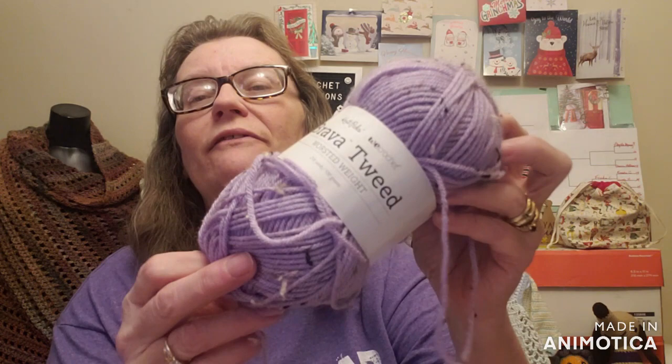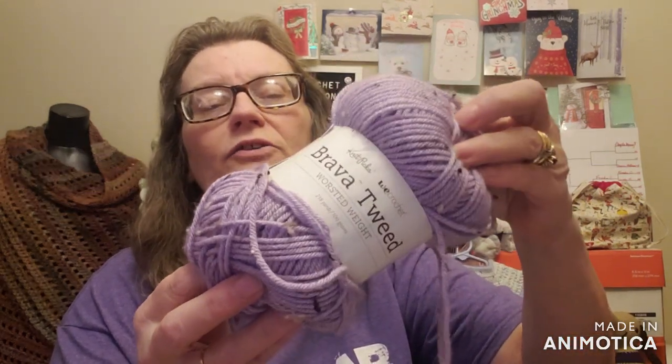Now if you're a member here on the channel, you know that I have a Facebook group. A lot of times I will challenge you to make hats every month, to show and tell what you're working on, and I also do live make-alongs. So let's get to what we're doing for the month of January. I have a pattern here from Premier Yarns, and it is a cable ribbed hat — a knitted hat. Some of you have even done it already. And the yarn for January is Brava Tweed in this lavender tweed colorway.